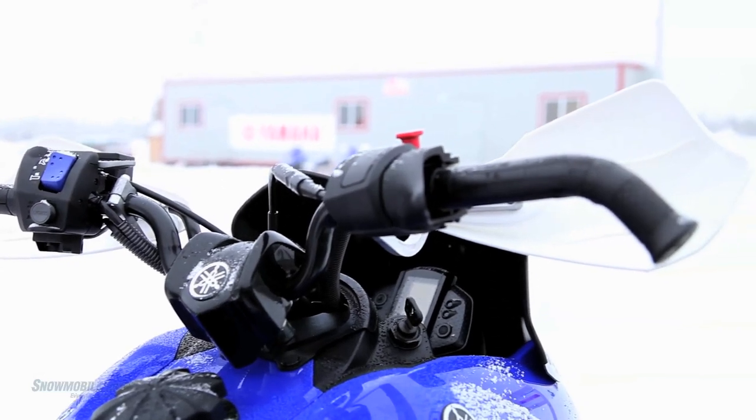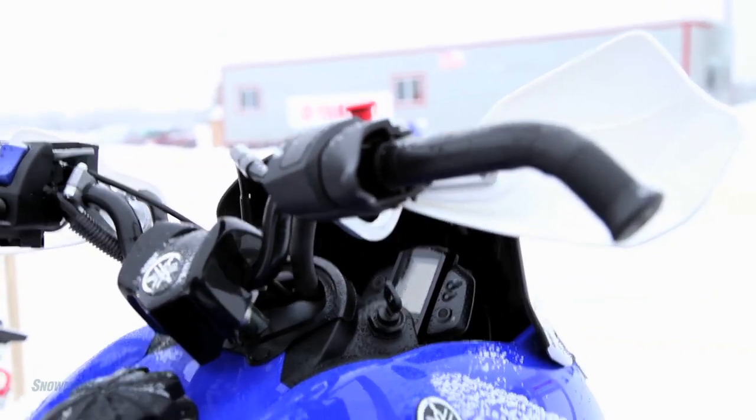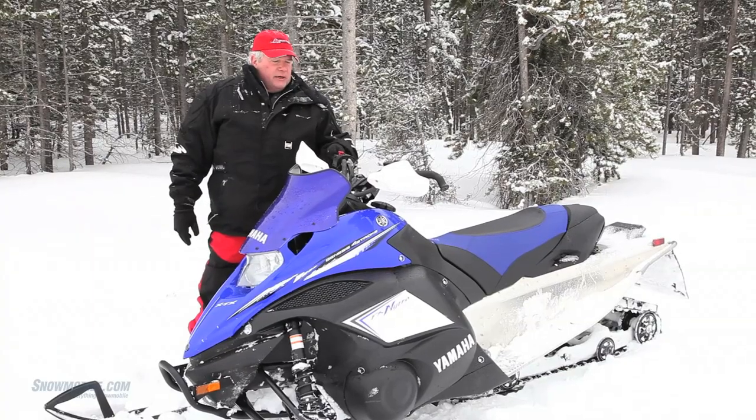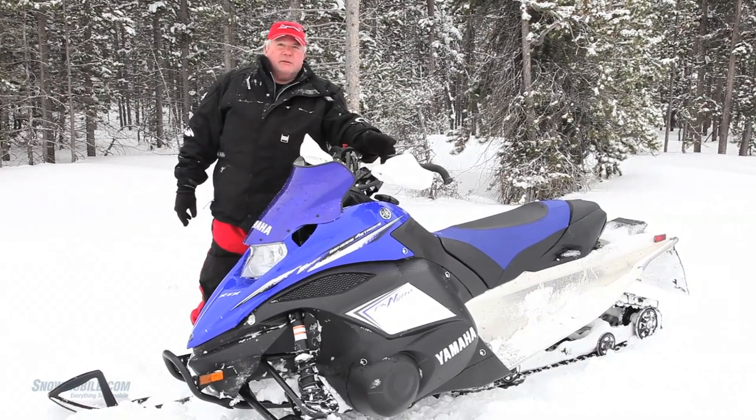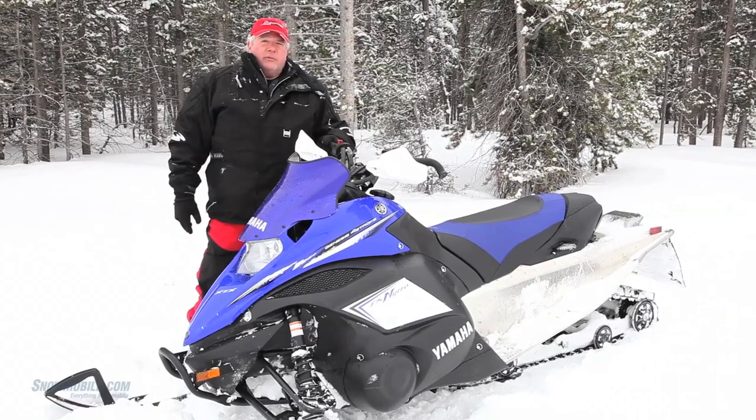You get a very aggressive handlebar setup here with the curved hooks on the end, and the heating element is from tip to tip — you get heating all the way through, and you can adjust it for variable settings.